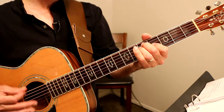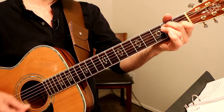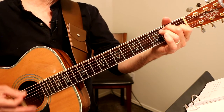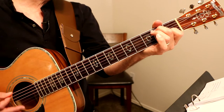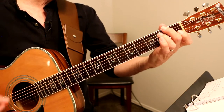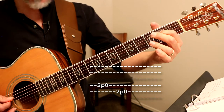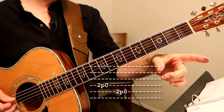G minor, A chord: "It's hard to say where love went wrong" — E7 — "it's hard to say, just so hard to say, it's hard to walk away from love" — E minor — "come again." Then you do those pull-offs, second fret to open, second fret to open on the A string, and then we're back to verse one.